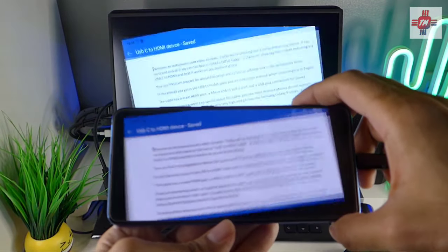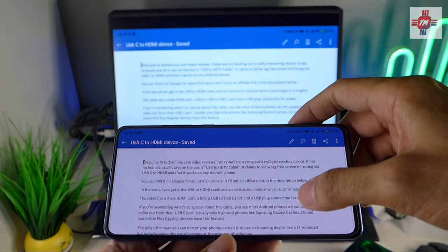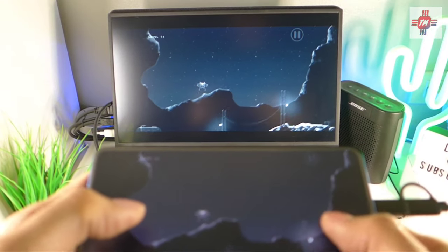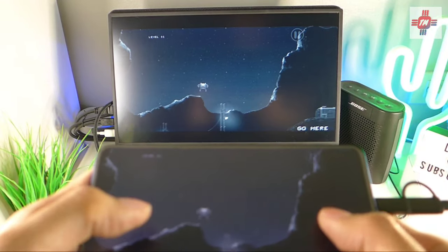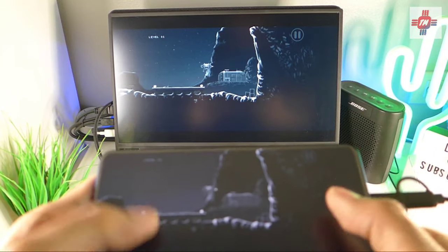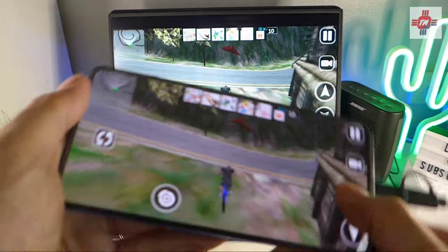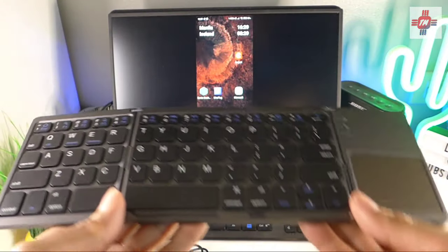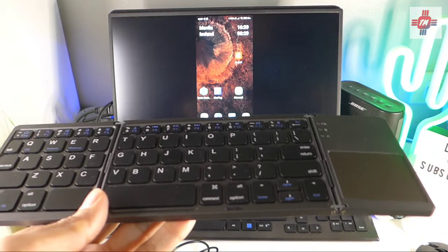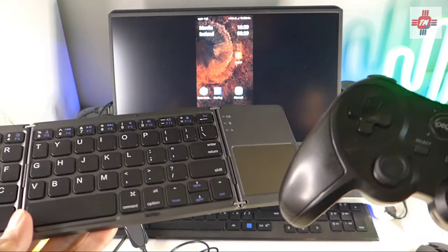It's also pretty handy for editing Word documents. And of course, it's also great for playing all sorts of games. In fact, I think this would make a great game emulation device. If you pair it with a Bluetooth keyboard, mouse, and game controller, you can turn your phone into a mini Android gaming PC.